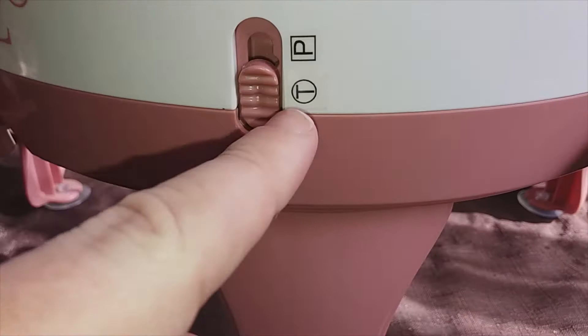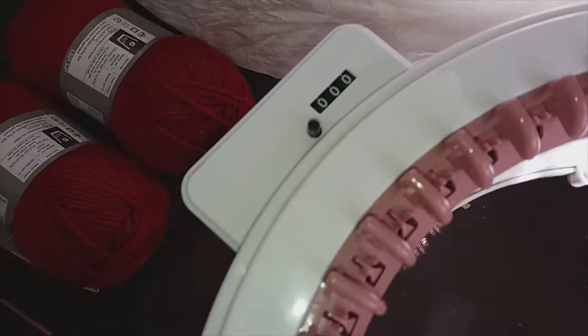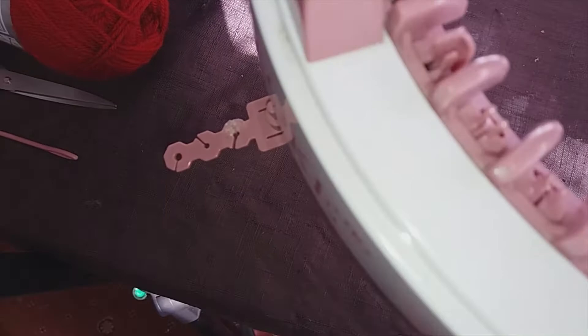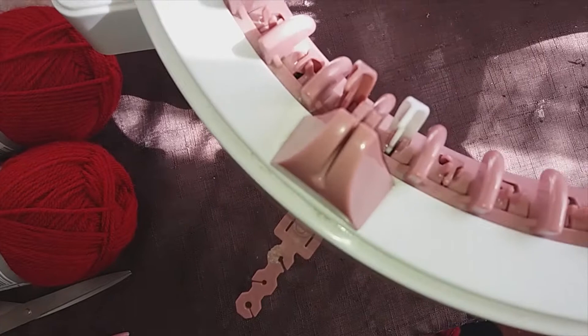Our first check is to set the machine to tube, or T — so move the switch downwards. Check your row counter is set to zero and make sure your machine is set to the correct needle thread hooks to start the project. Normally you set your white hook to the right-hand side — in this case that's number 48, which is the last needle — and the other end is number one.